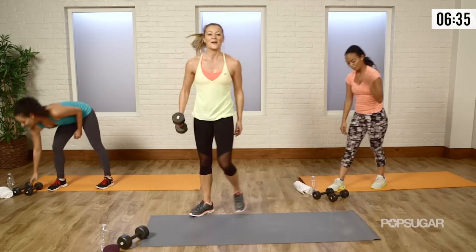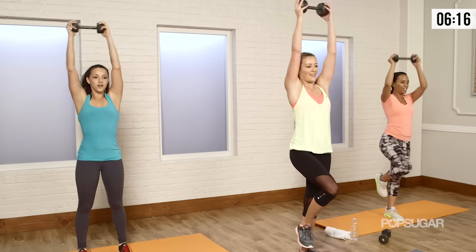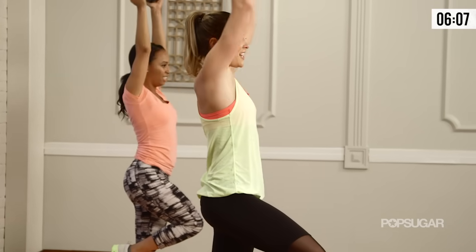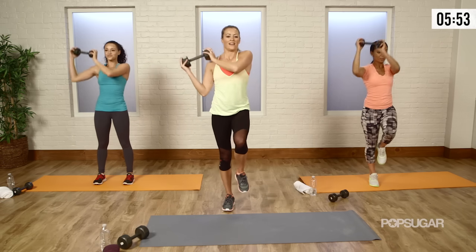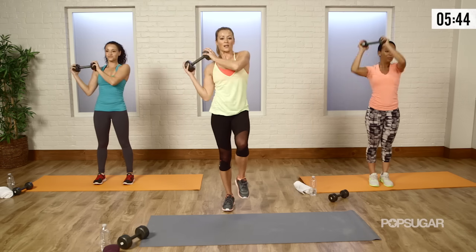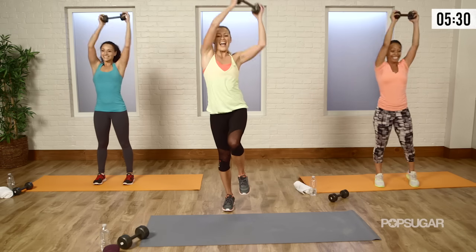Rainbow press — grab one weight. You're going to be on one foot if you can; if not, you can go on two. You're going to have the weight on the opposite side of the foot on the ground, come over to the other side and back. Breathe — you're catching your breath from those burpees. I'm balancing on one leg so my shins and my calves are burning. Switch sides — starting on the side, opposite that foot, up and over. You're working your obliques here too. Your obliques have to stabilize you and your shoulders will burn a little bit from that shoulder press. And relax.